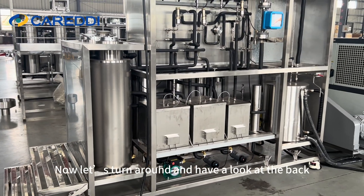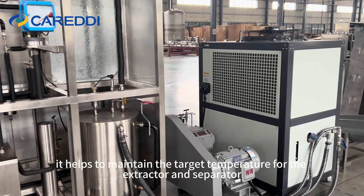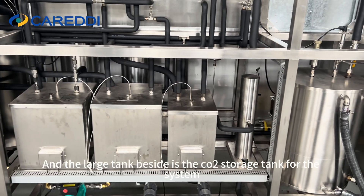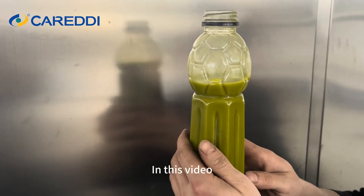Now let's turn around and have a look at the back. We use the water heating method, which helps to maintain the target temperature for the extractor and separator. The large tank beside it is the CO2 storage tank for the system.